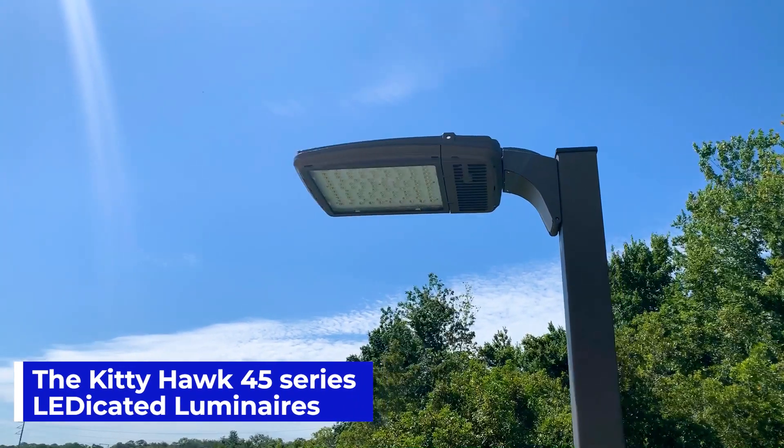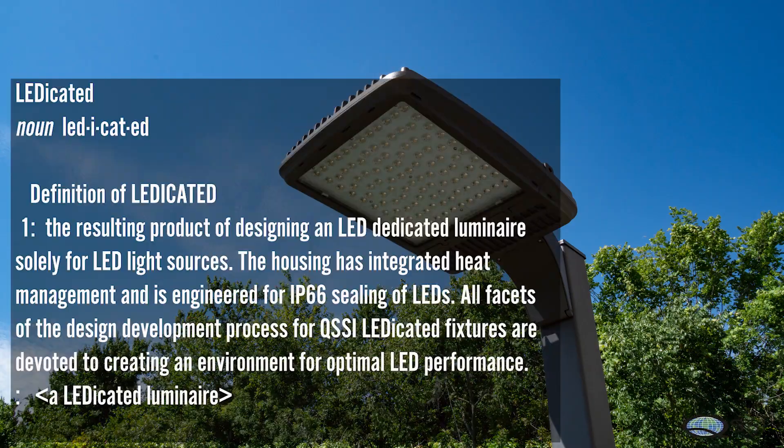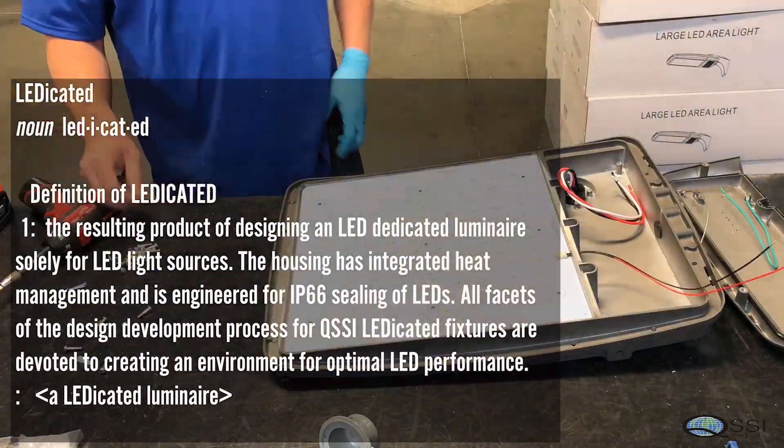QSSI presents the KediHawk 45 LED dedicated luminaires — the resulting product of designing an LED dedicated luminaire solely for LED light sources.